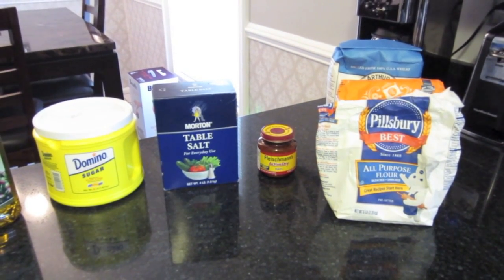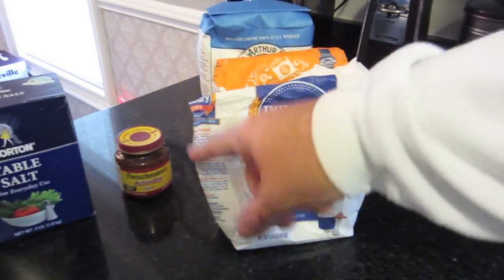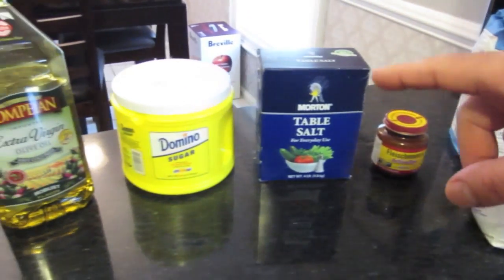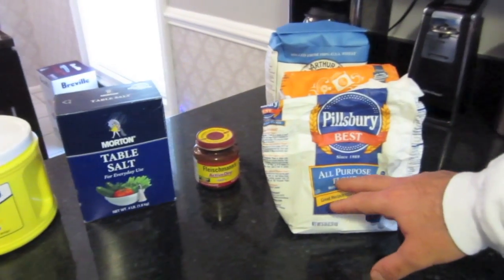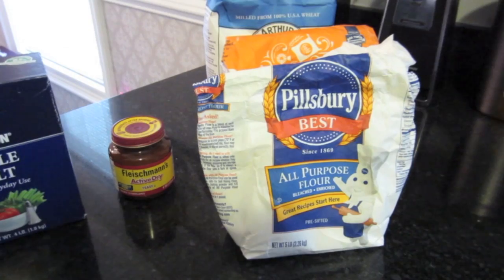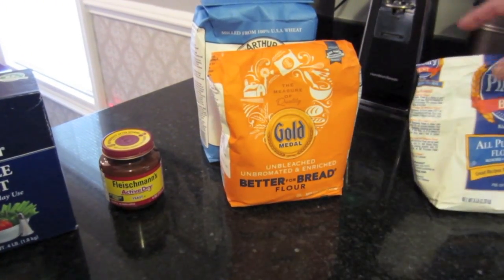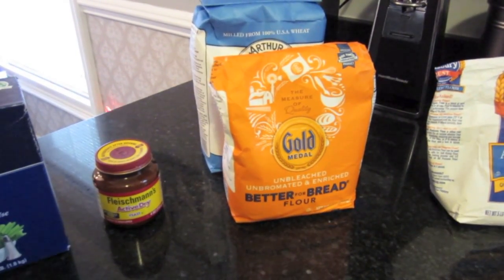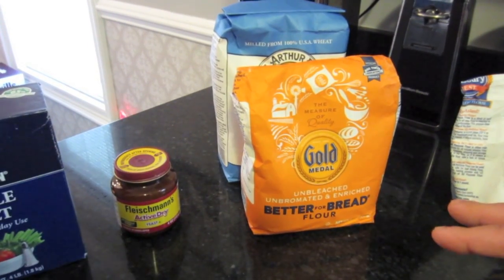It's more manageable when it's been refrigerated. The ingredients are pretty basic: flour, yeast, salt, sugar, and olive oil. For years I used regular all-purpose flour — any kind would be good, Pillsbury, Gold Medal, whatever you have. However, in recent years I really found that bread flour turns out a nicer dough. So I'm sold on this and it's all I use now when I make dough.